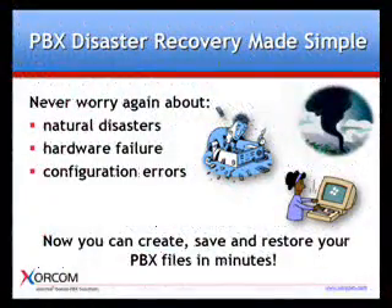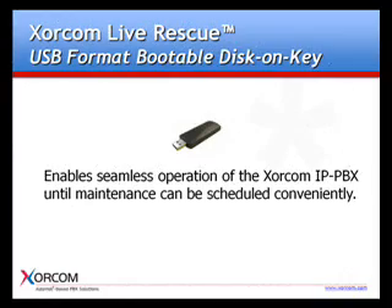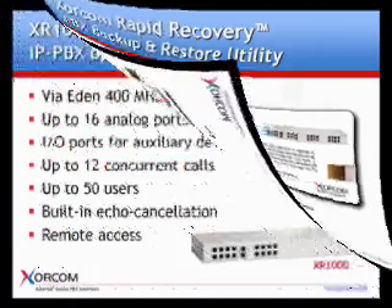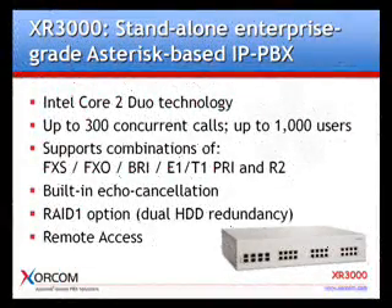Soracom Live Rescue is designed for use in cases of faulty configuration, disk crash or other disasters. It provides simple, safe and speedy recovery for Soracom's IP PBX solutions. Soracom Live Rescue uses the backup and recovery functions of the Soracom Rapid Recovery Utility to restore the Soracom XR1000, XR2000 and XR3000 IPBX in just a few minutes.